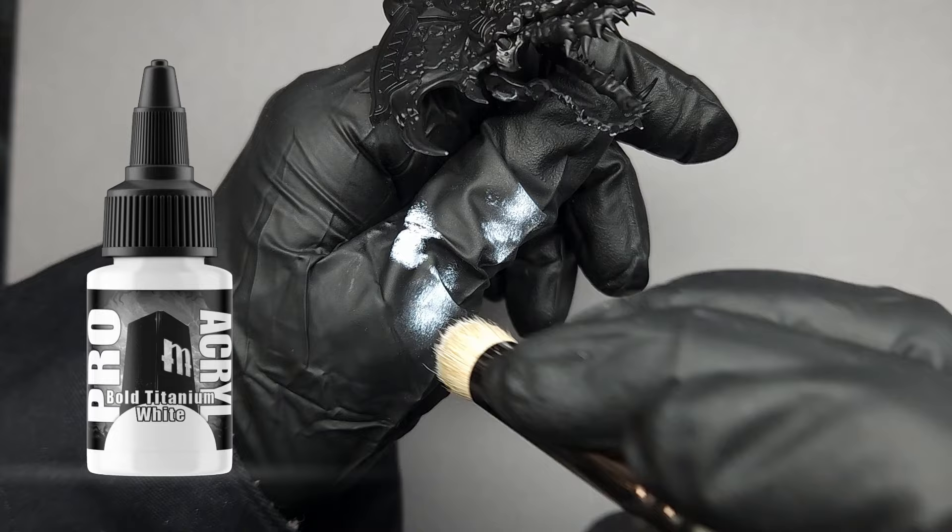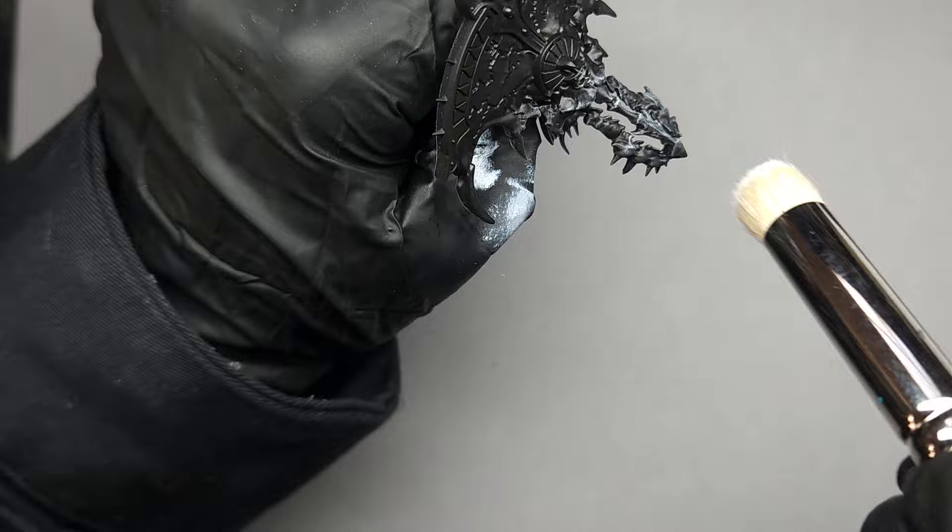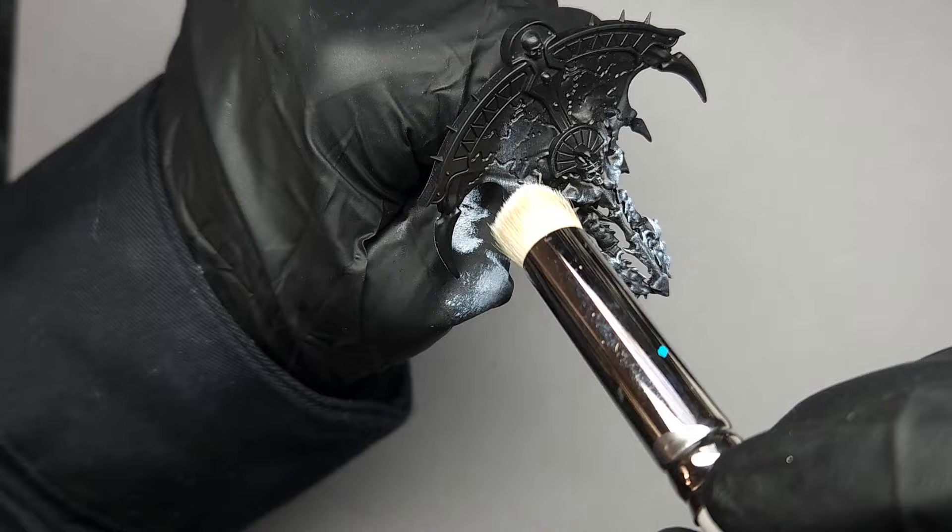I prefer this white as it's much more fine grit and less chalky than other whites I've used before. I'm using the Artist Opus Series D Large, as this is a fairly large component of the model, and I'm really not doing anything special — it's just a basic dry brush that brings out the highlights of the raised portions right away.